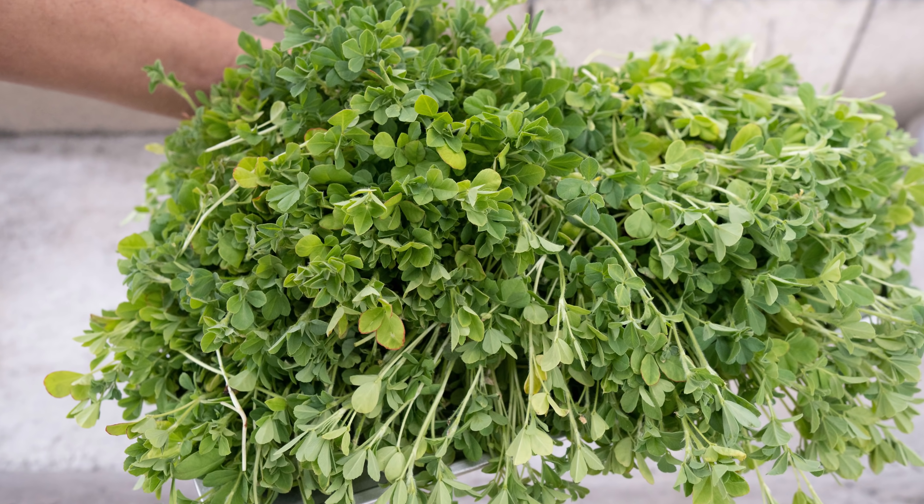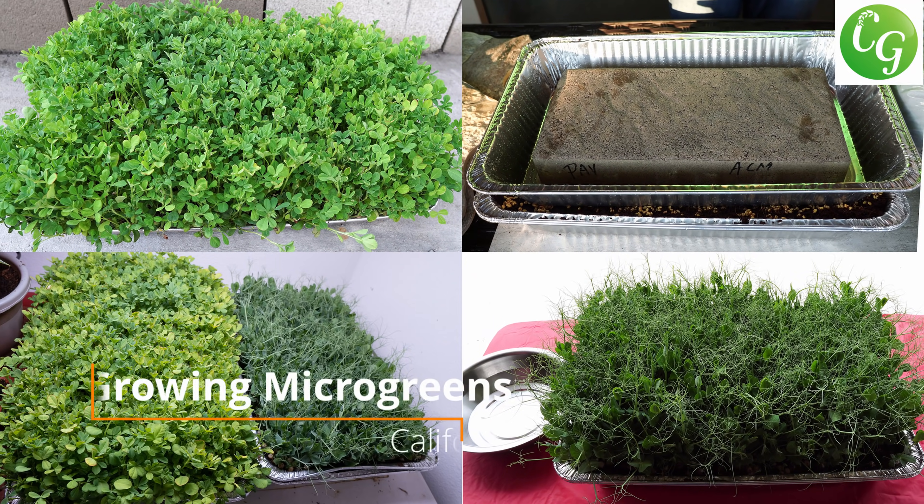A new way of growing microgreens that's both easy and rewarding. Let's look at growing microgreens.